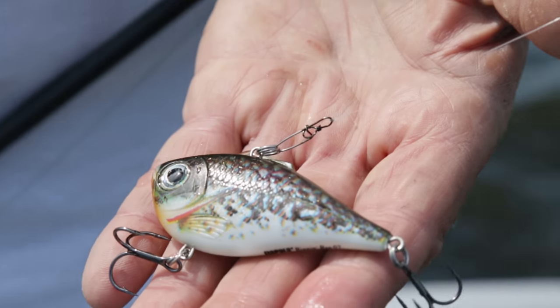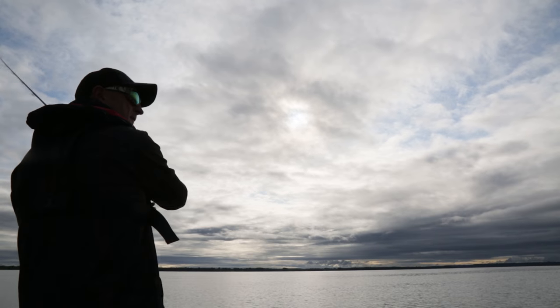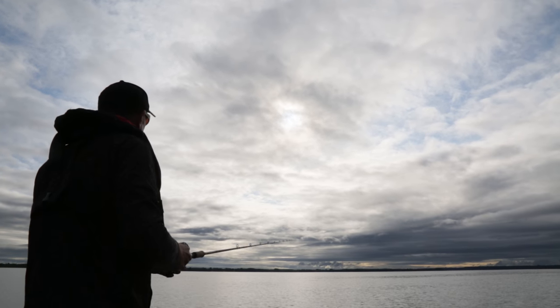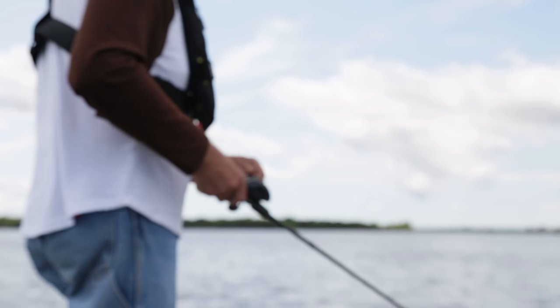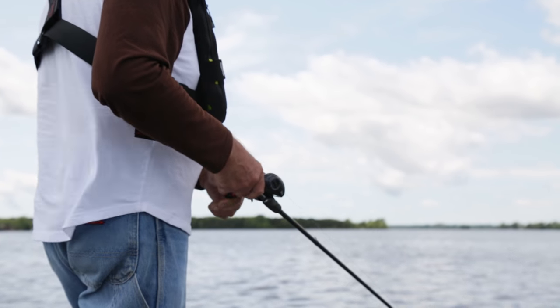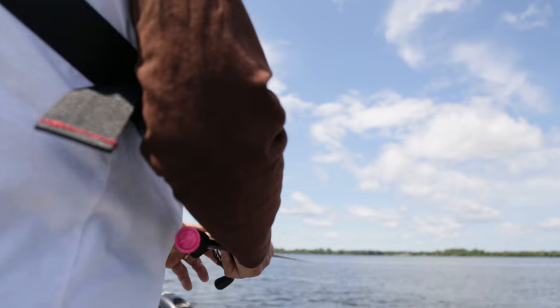One of my favorites is the rattling wrap, and the way I fish this — especially if the weather is nasty or if the weather is extremely flat where the fish are inactive — I make a long cast and I rip it. That's the name: rip and wrap. I rip it back really fast to make that lure have a really tight wobble and make the rattle really rattle loud.